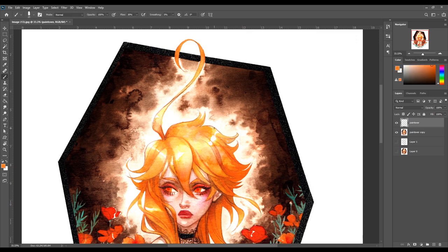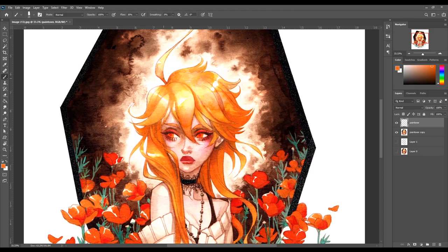My go-to brush in Photoshop for sketching and polishing traditionally scanned artwork is called Rough Pastel — I think it comes with Photoshop CC. I just bounce back and forth between the Color Picker tool and the Rough Pastel, going in to smooth out all the lines and get rid of anything that bleeds outside them. These are things you can't notice too well on the original, but when scanned at such high DPI you can see everything. I'm going to tell you something you won't hear many artists say: I like to work smaller and then blow up my artwork to print.